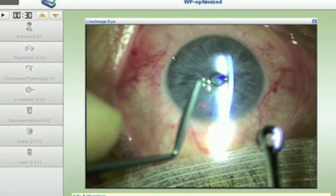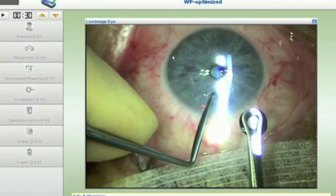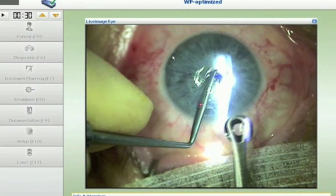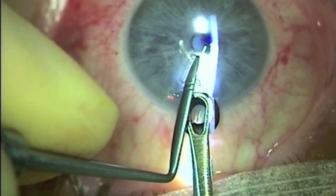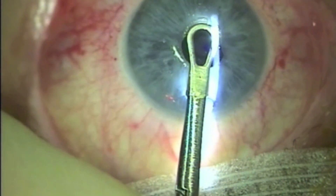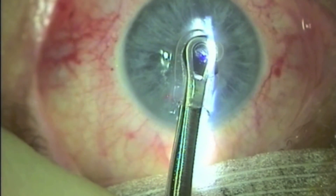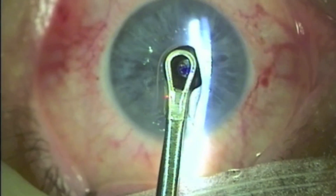The inlay is now grasped in the forcep and for pocket surgery the inlay is mostly covered by the forceps. An instrument is used in the left hand in order to gain access to the pocket, and the inlay is placed under this instrument and glided into the pocket. In this particular case we can see that the inlay is folded over on the nasal side and will have to be smoothed out later during the procedure.